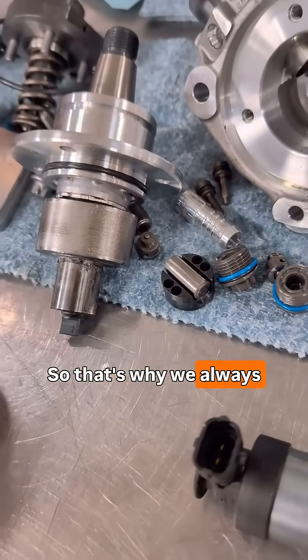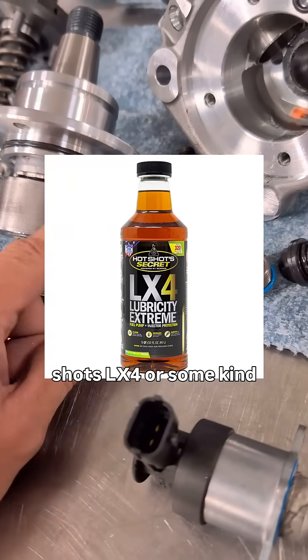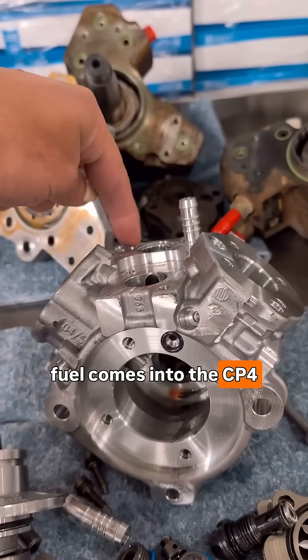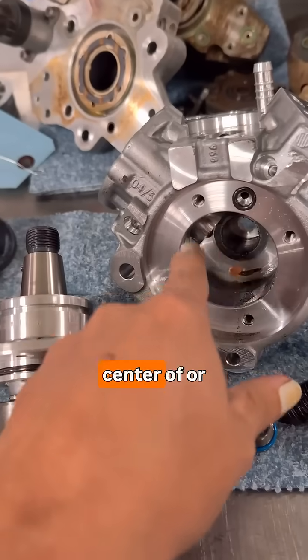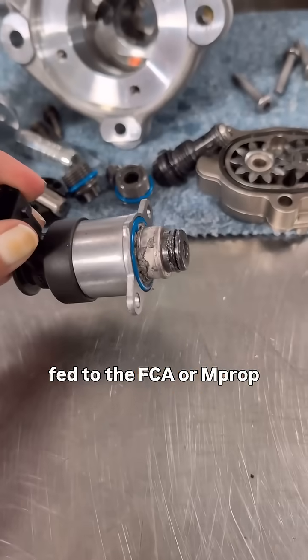That's why we always recommend running some kind of lubricity additive, like the Hot Shots LX4 or something that adds lubricity to your fuel. The fuel inlet comes into the CP4 here, which goes to the center of your gear train, which is then fed to the FCA or M-prop — your fuel control regulator.